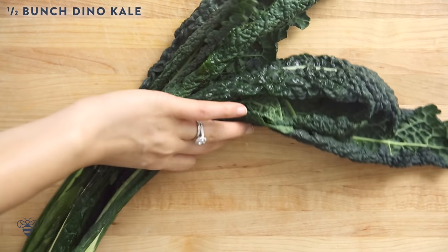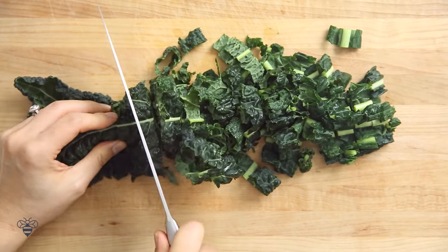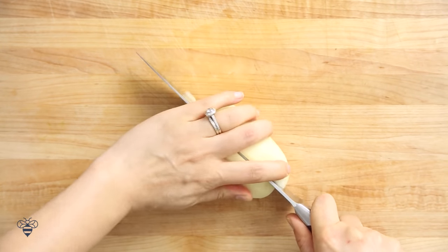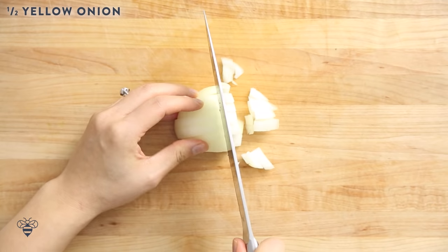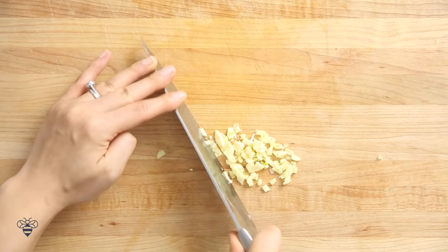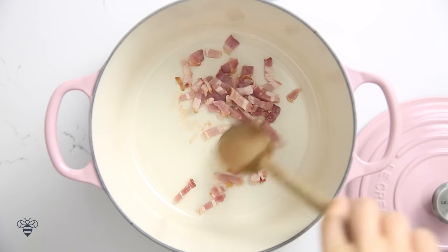Now moving on to our second soup — it's a white bean kale and sausage soup. I kind of got the inspiration from Olive Garden, but this one's way better. I'm using half a bunch of dino kale that I'll just de-stem and give it a rough chop. Then I have a russet potato that I'll peel, cut in half, and slice into about quarter inch pieces. I'll take half a yellow onion and dice it up, and two cloves of garlic that I'll mince. Now in my heated pot I'll add in one strip of chopped bacon and let it cook for about a minute.